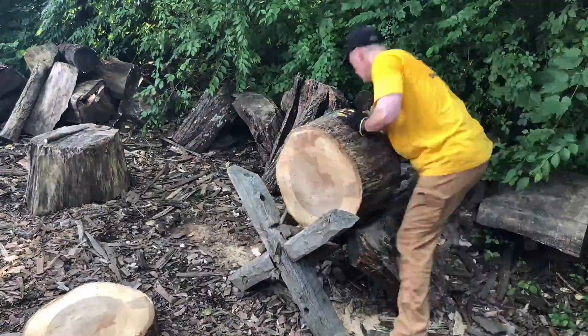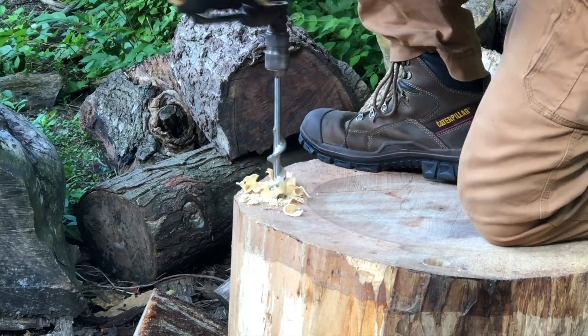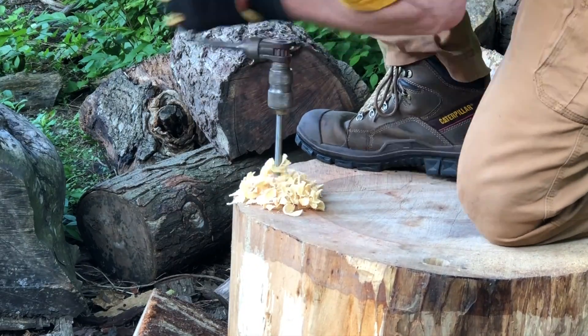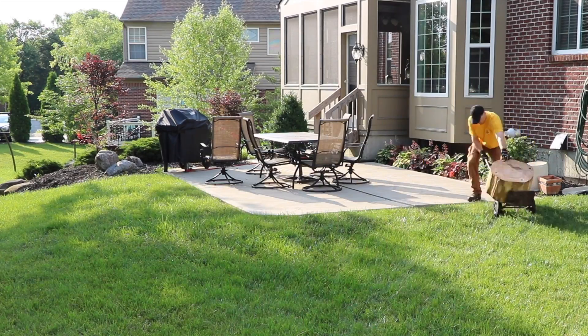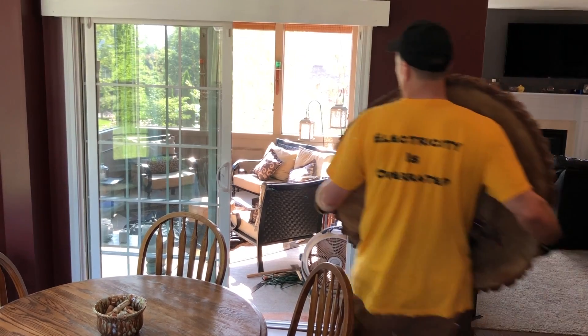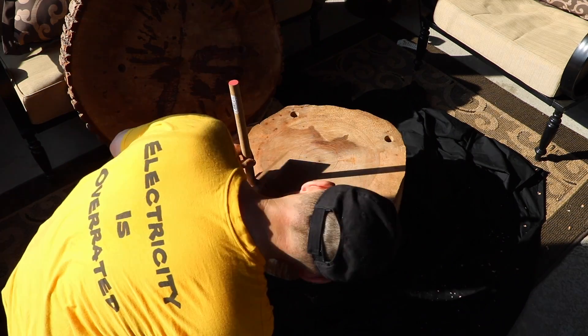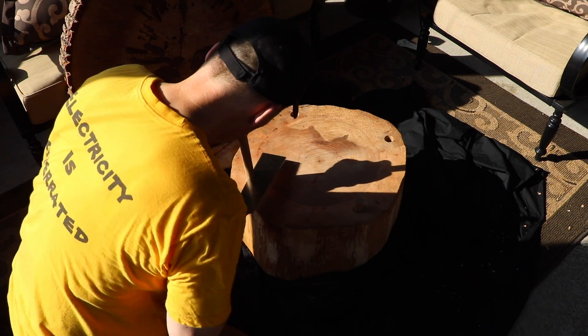I cut the hickory to length, removed the bark, and drilled the holes to match the dowels for the oak top. Finally, I connect the top and bottom together.